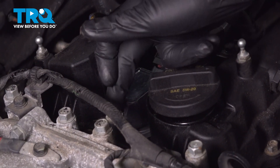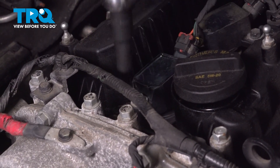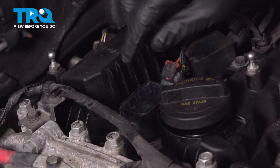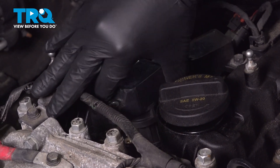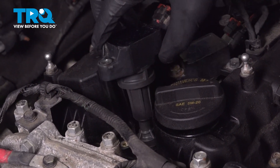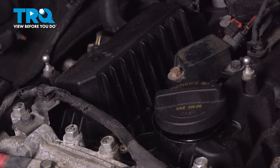We're going to need to remove this 10 millimeter bolt. Now we can take our ignition coil, rock it and twist it a little bit back and forth, and pull it straight up and out. We can set that aside.